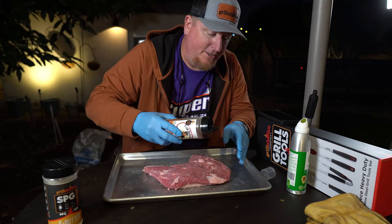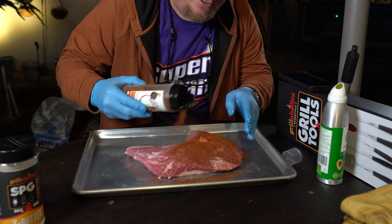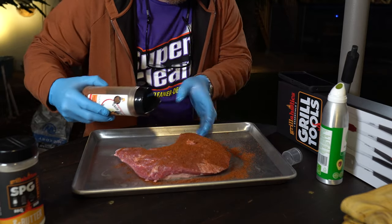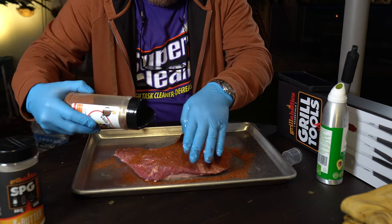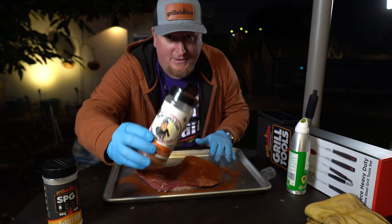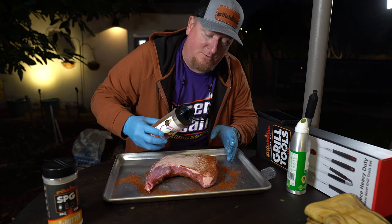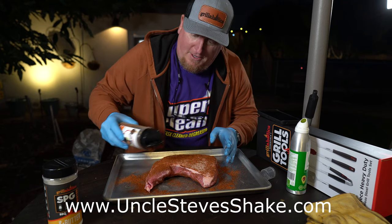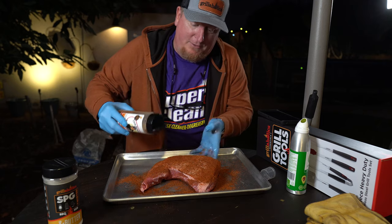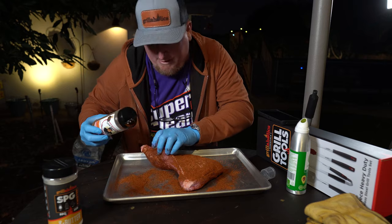Now for the Uncle Steve's shake — I like to go nice and even with that, holding at an angle, getting the sides, getting all the little nooks and crannies. Don't you love that color? I'm gonna be leaving a link in the description to go get you some. Steve's an awesome guy — he supports the YouTube barbecue scene wholeheartedly, and he's gonna send a package by mail to whoever wins the 4,000 subscriber giveaway.